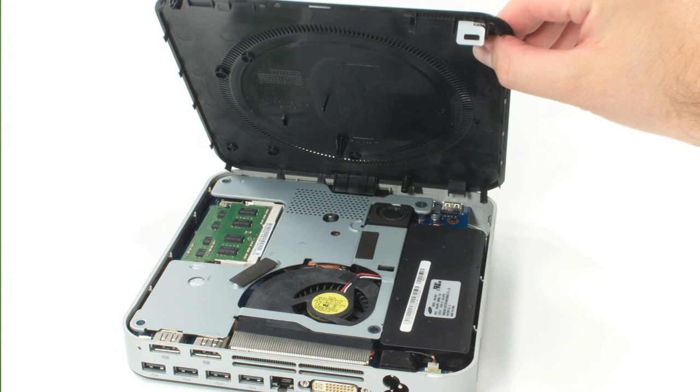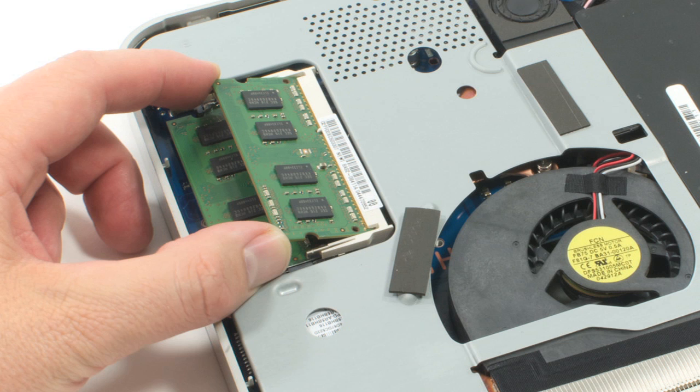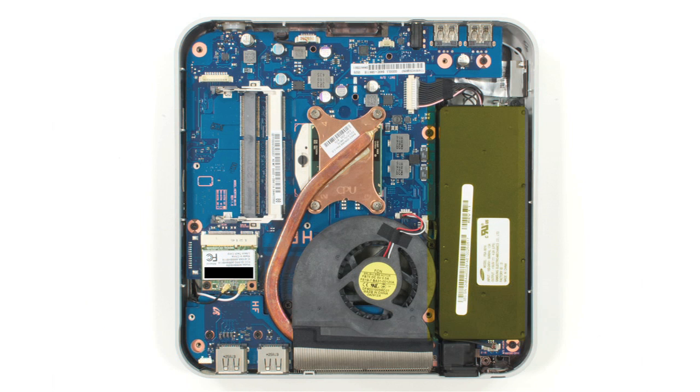Just pop off the bottom cover. Once you're inside, you can remove individual components either by hand or with a small Phillips screwdriver. The power supply is located along the side of the case, and below it is a small circuit board with the developer mode switch — more about that later. There's a single cooling fan, a small I/O board with two USB ports and the recovery button, and of course, the motherboard.